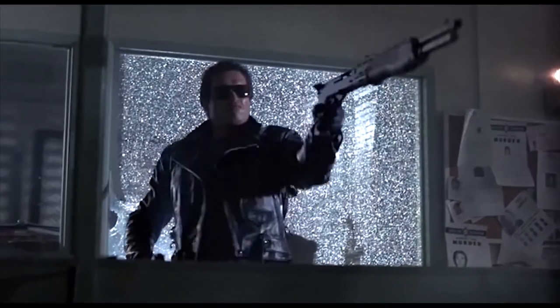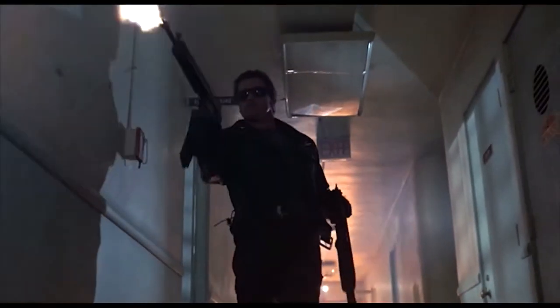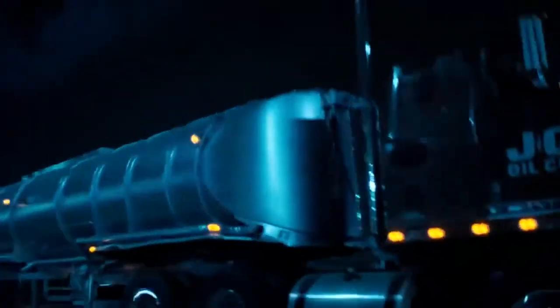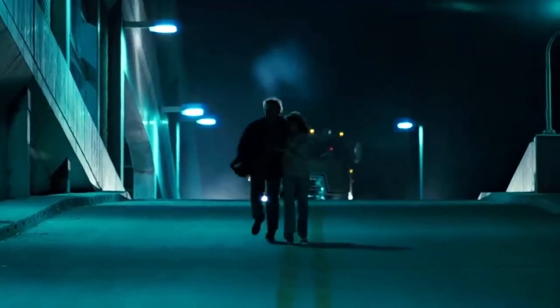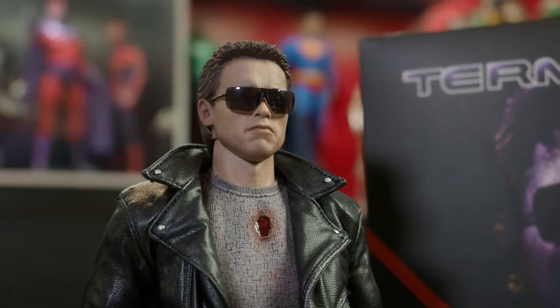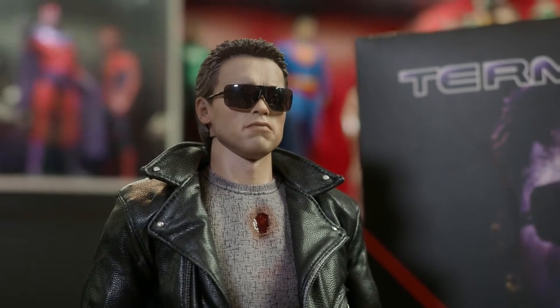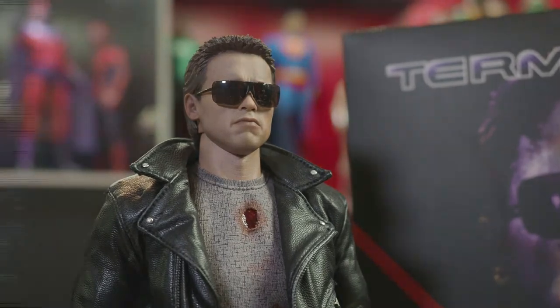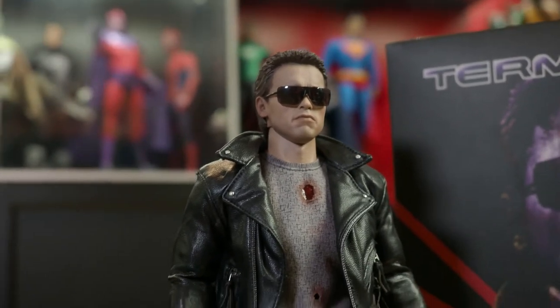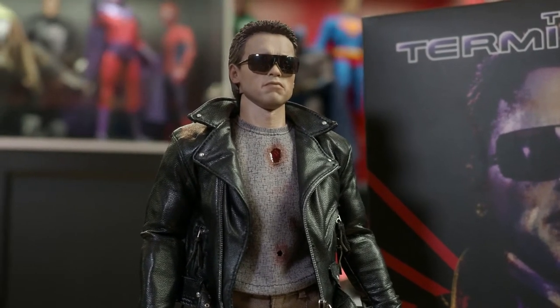Arguably the most iconic scene in the film is when the Terminator visits the LA police precinct to hunt down Sarah Connor — a scene that truly demonstrates what a terrifying and lethal machine he is, and provides the basis for the T-800's iconic look: the spiky hair, the black leather jacket, and the sunglasses. This figure was released in 2014 and was the eighth T-800 Terminator figure Hot Toys had produced. And even though the DX-13 figure from Terminator 2 is a masterpiece in sculpt and paint work, in my opinion this is still the Terminator figure to have.